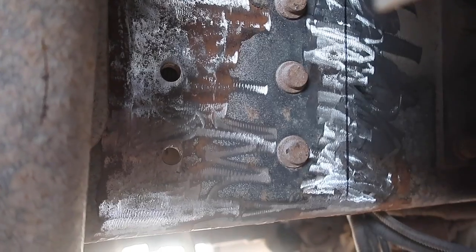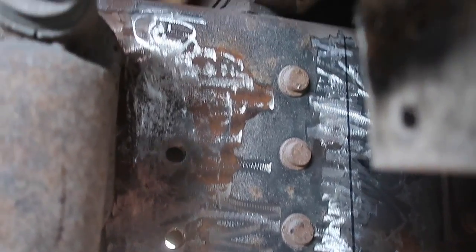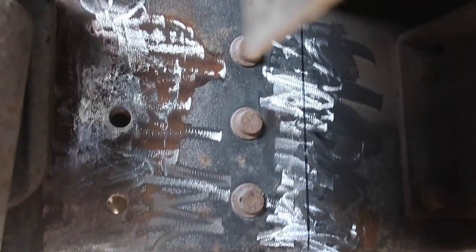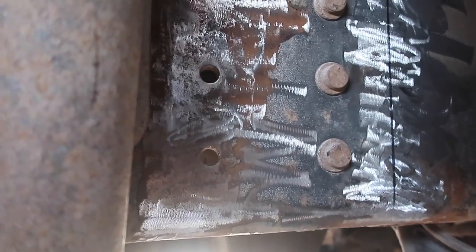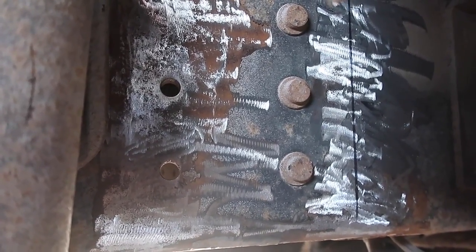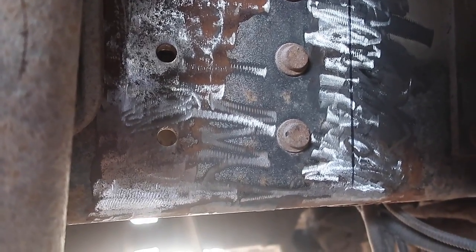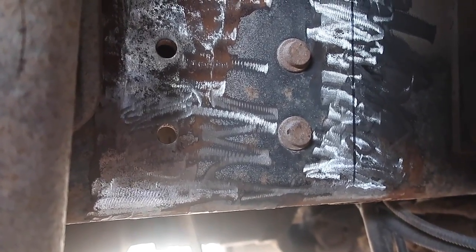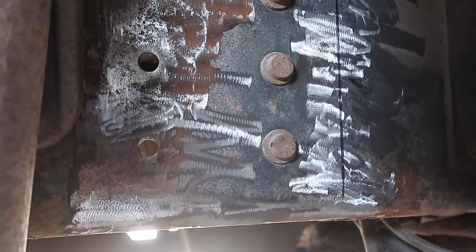Now one of the first things you want to do is make sure that you get all the rust off your frame. I have already verified that this frame is fine to be welded on. The way I'm going to weld it, to keep it from overheating, is I'm going to weld about an inch on the top on one side, about an inch on the bottom on one side. Then I'll go to the other side — inch at the top, inch at the bottom — and then I'll fill in the center. Make sure you get all the rust off, and then you're ready to weld it on.